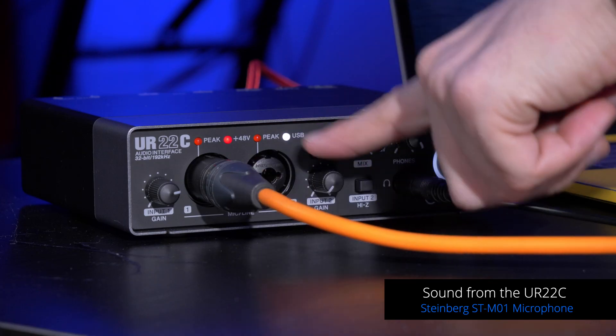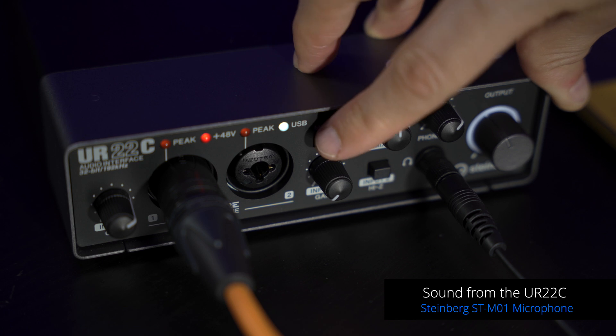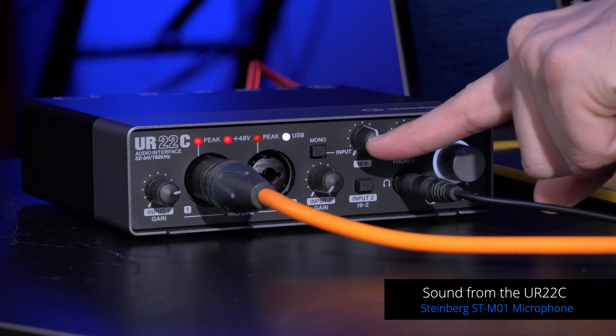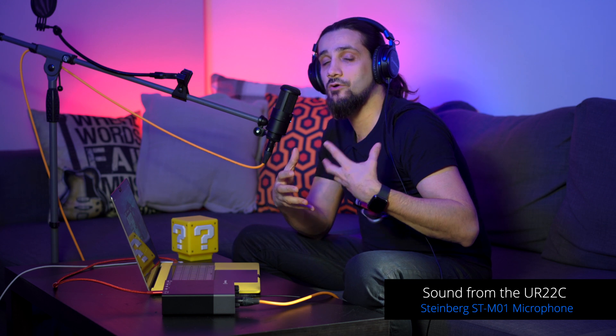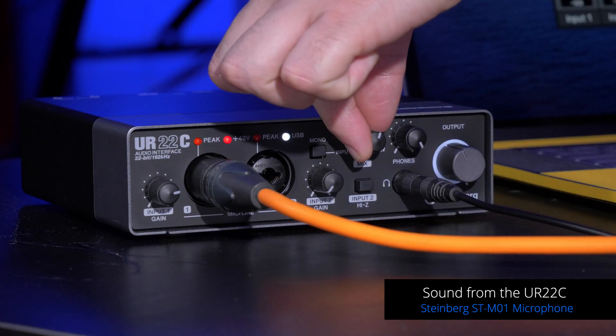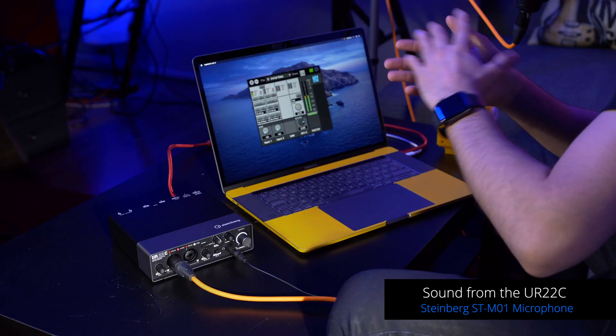One thing that is really handy with the UR22C is that it has hands-on control in the front panel. In this case I have the mono button engaged because I want my mic to be heard on both left and right channels. If I turn it off, we only hear my voice on the left channel — this is useful sometimes especially if you connect keyboards and synthesizers that have left and right channels. But in the case of a microphone I want to turn it into mono. The other thing I can do is blend between my microphone input and DAW audio. I can hear all the audio coming out of my system like my DAW, Spotify, whatever app I have on. I'm going to set it at 12 o'clock so I have 50% signal from my input and 50% from my DAW and system audio.